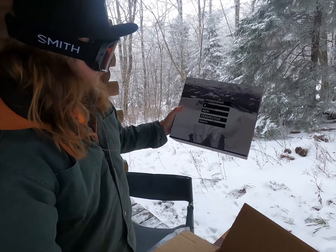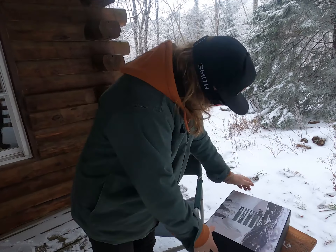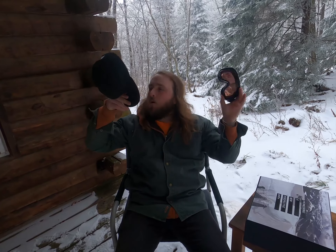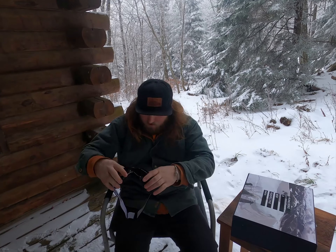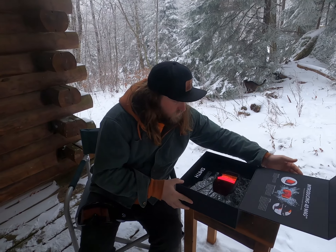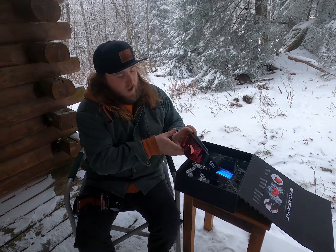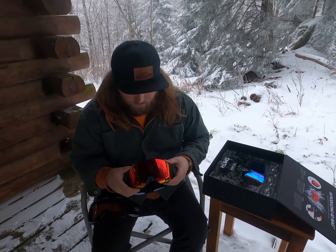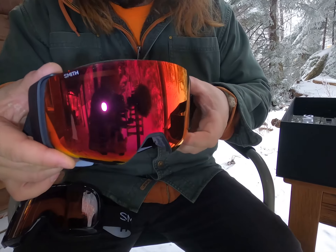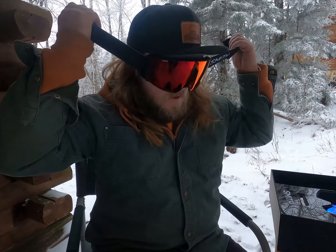Whoa. Irony — a new perspective from Smith. Let's have a seat. Better take these puppies off first. Let's see what we got going on there. What? Introducing the 4D Mag. Check those out.